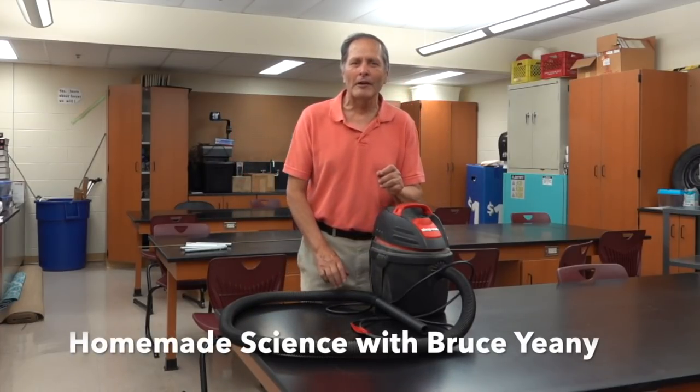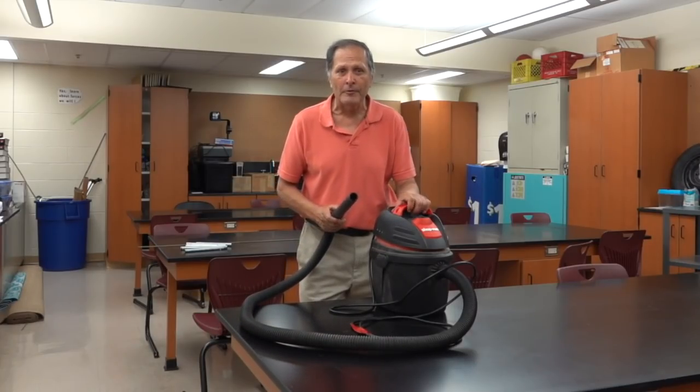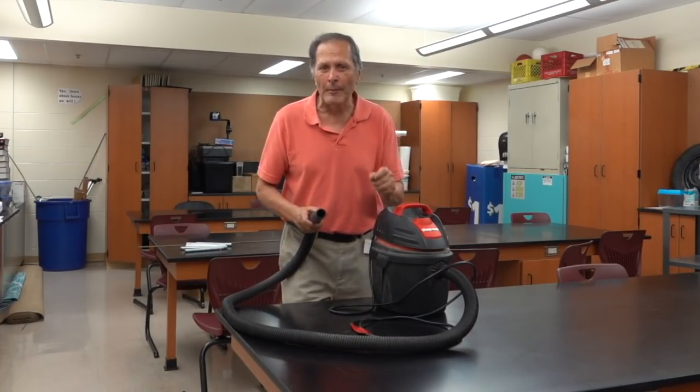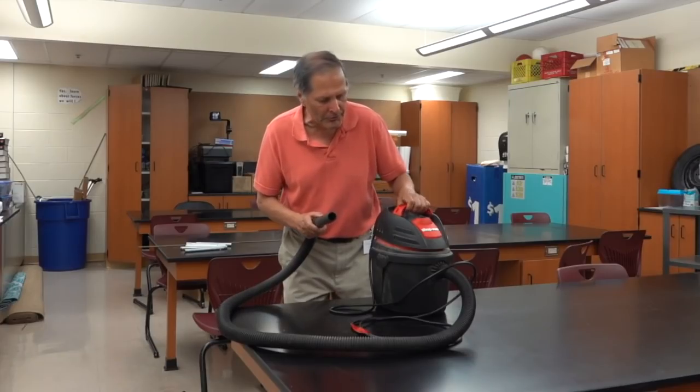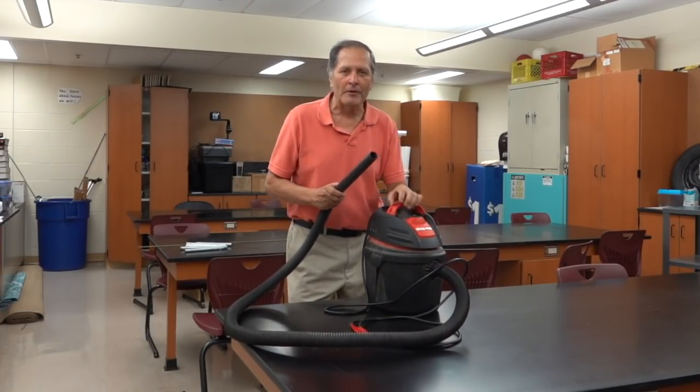Hello, I'm Bruce Shaney and I'm visiting the 7th grade science classes from my old high school. We're doing some demonstrations of air pressure. We're going to start off with some simple examples, but I want to see how many students I can lift using this small shop vac. So let's get started.